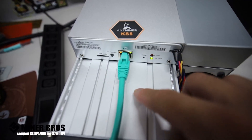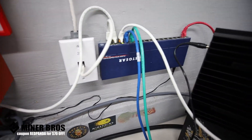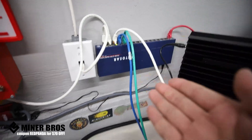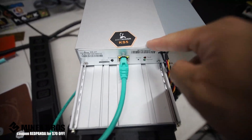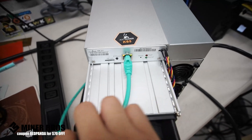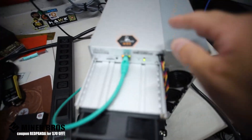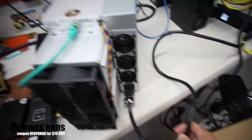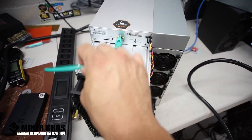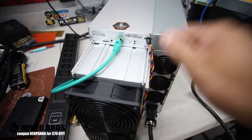Next you're going to need internet — ethernet connectivity. Wherever you are mining, you're going to need wired internet; there is no Wi-Fi on these types of miners. Make sure you have the ability to run wired internet to wherever you are mining. So it's just those two things to plug into the KS5 Pro: power and internet.